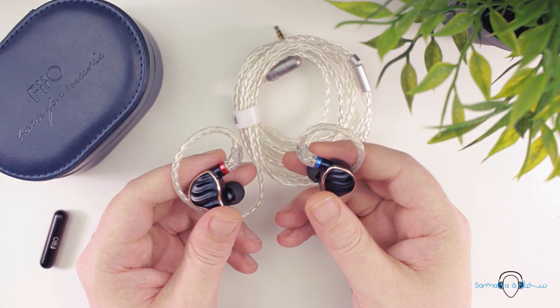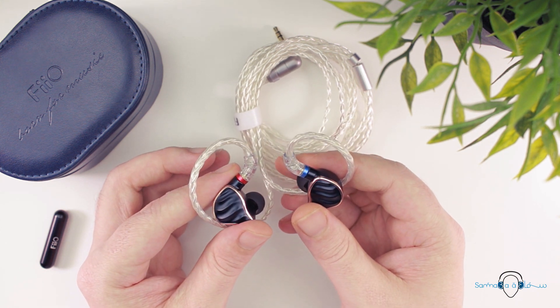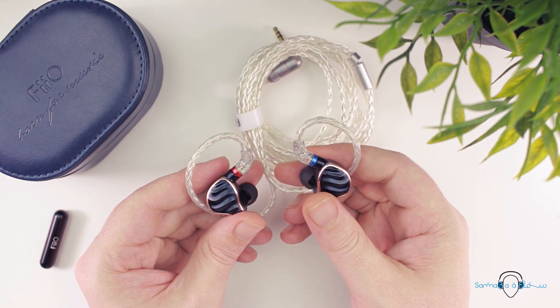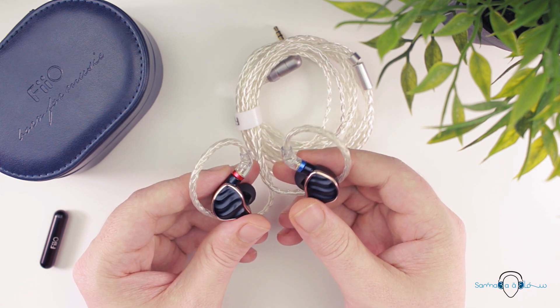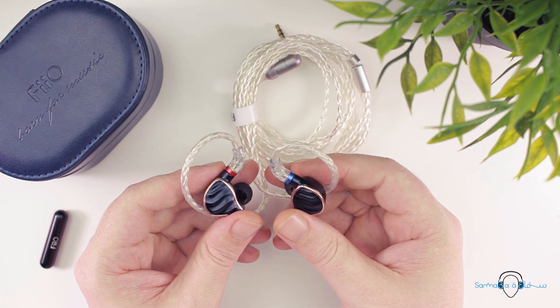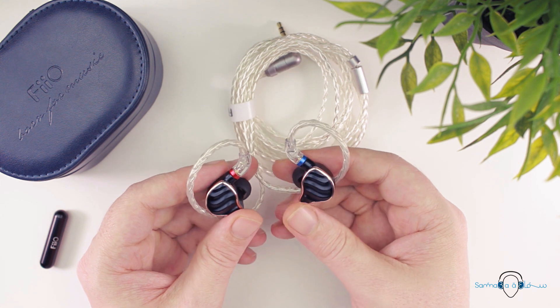As for the sound, I'm just going to come right out and say it: the FH7 is, in my opinion, the best in-ears FiiO has ever made. Are they perfect? Well, no, but they do seem closer to perfection than any other IEM FiiO has produced. This is especially true when comparing the frequency response of the FH7 to some of FiiO's other IEMs.